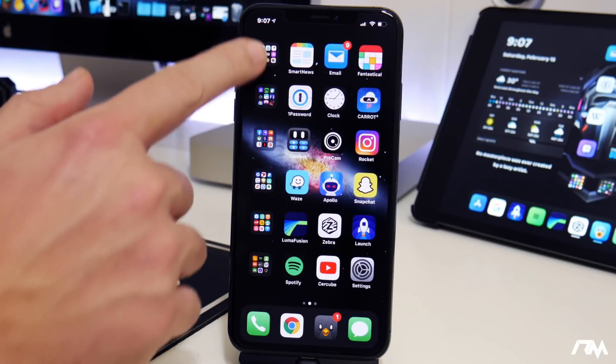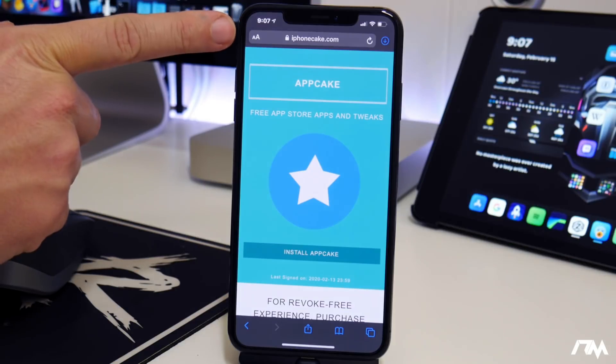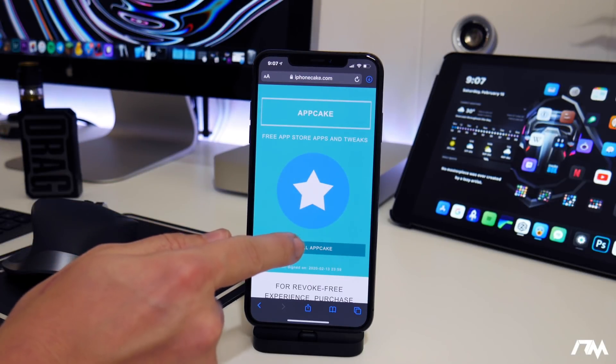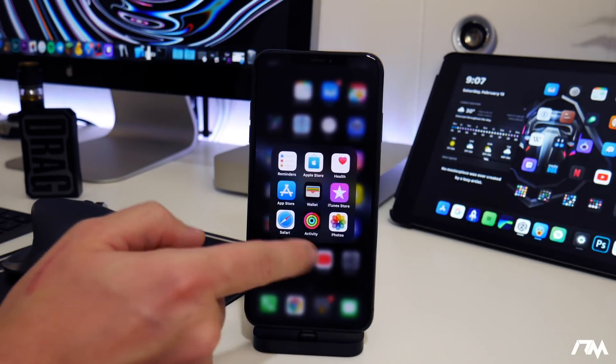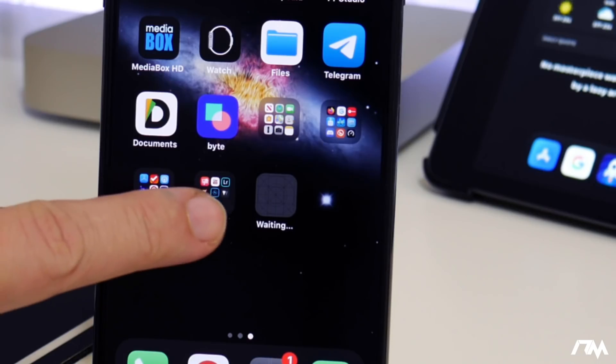The first thing you're going to do is go into Safari and navigate to iPhoneCake.com. Come to the AppCake page and click on Install AppCake. You'll get a little pop-up — click Install again, then exit out of Safari and you should see AppCake start downloading.